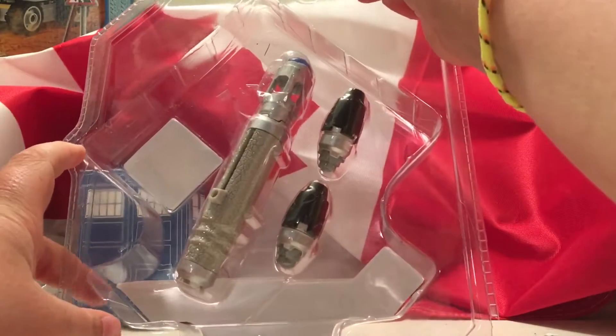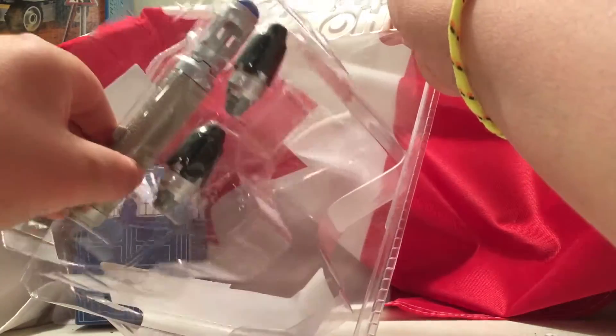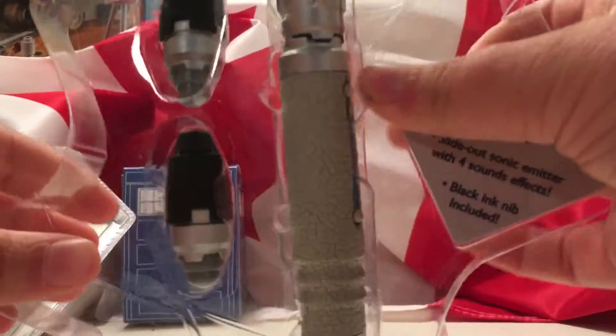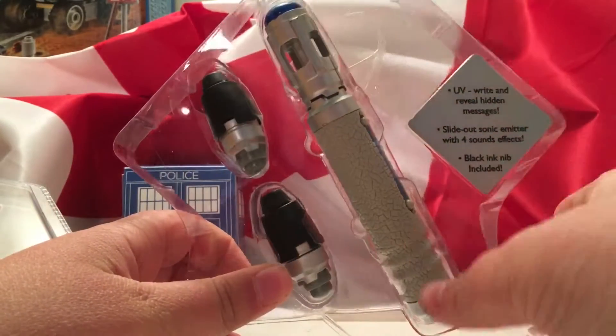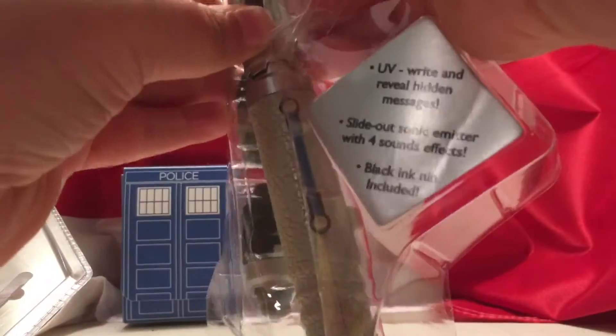Once you open it up it'll look like this. Now you can't just take it out, you have to take out the whole plastic thing. And then you will have this on the inside. There'll be tape over here, but I already opened it as I said, so you won't have to worry about that.